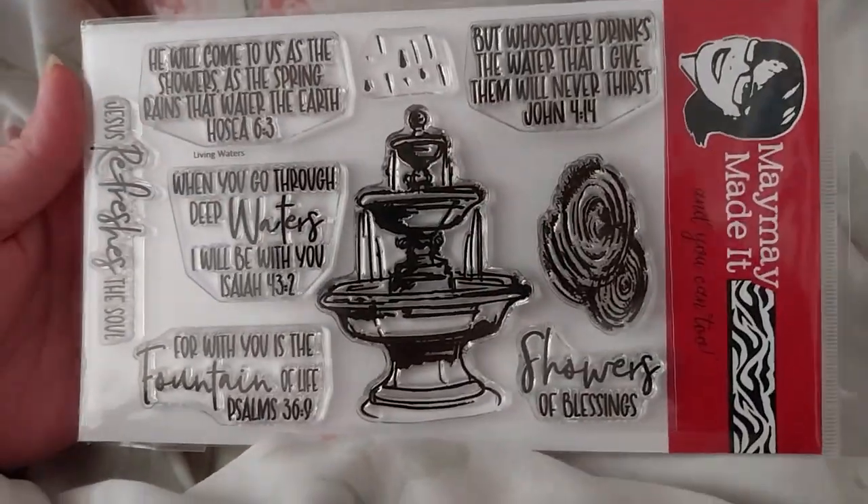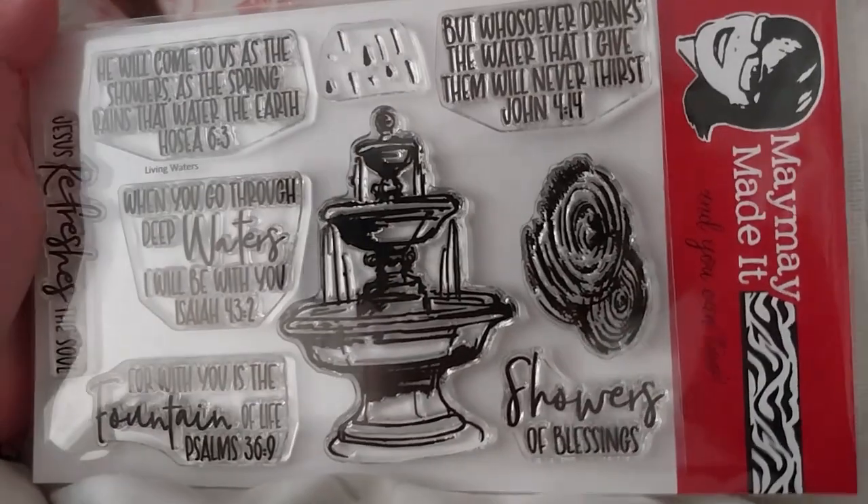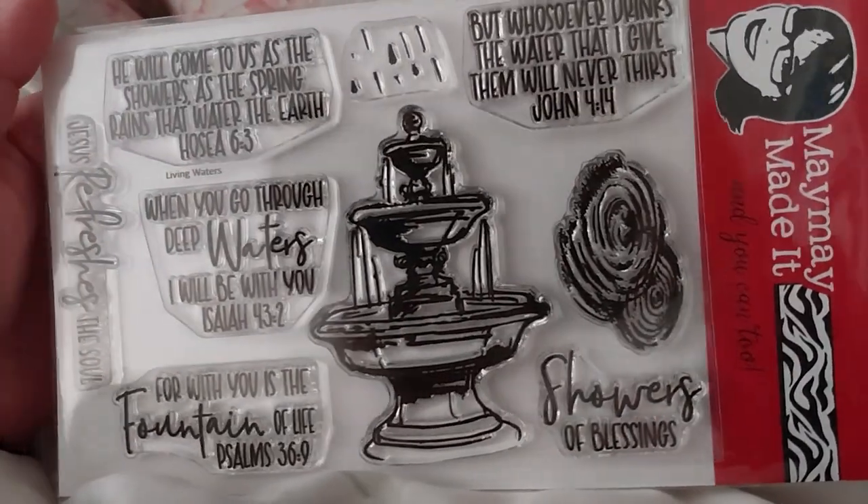As you see her face right there — this is a Maymay Made It stamp. This is a very nice one. It's got a fountain, it's got some raindrops, water ripples. It's very nice.